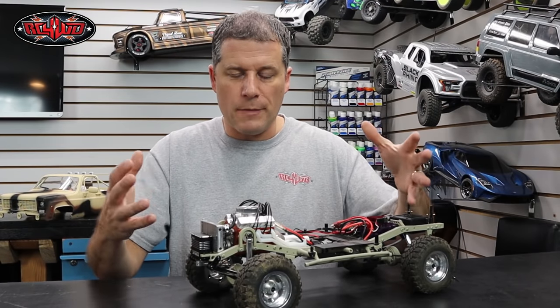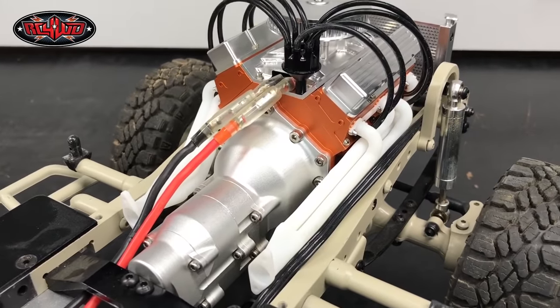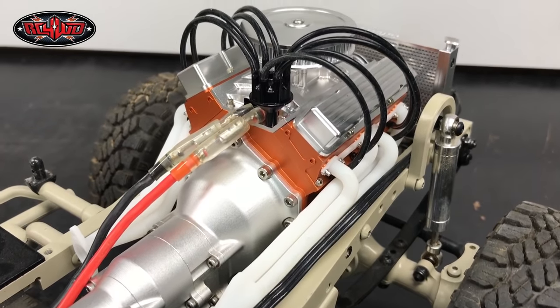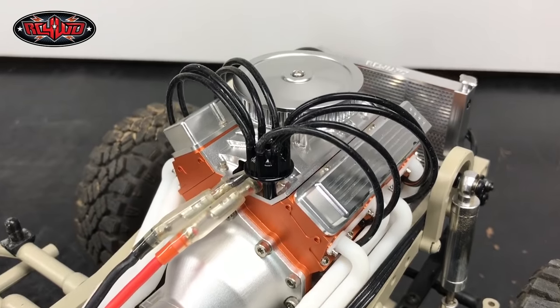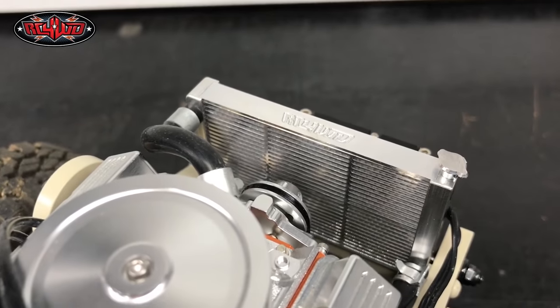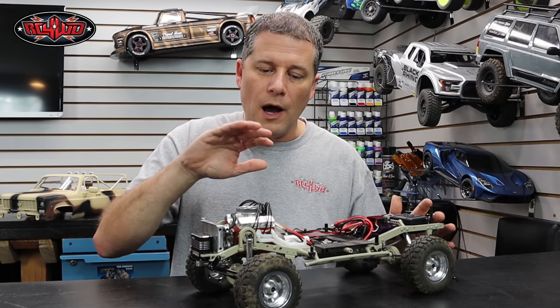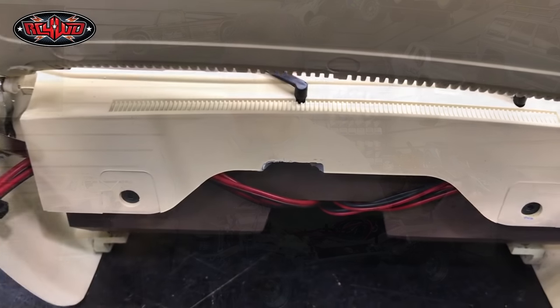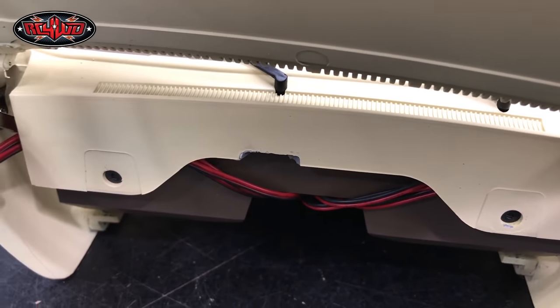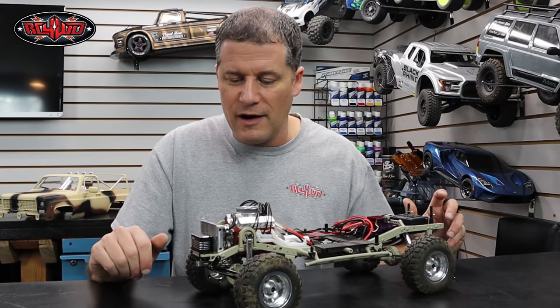It all depends on where you're starting with your particular build. I had the engine already in there, so I had to pull it back out, assemble everything, and drop it back in — that's going to take some extra time depending where you are in the build. After I got the engine back in, I tested the body and noticed the distributor cap hit the firewall on the Blazer body. So I just took my Dremel tool and cut a little notch out so the distributor cap would have some clearance, and it just looks pretty awesome in there.